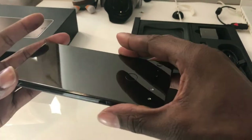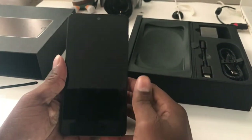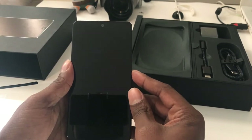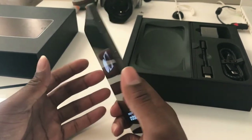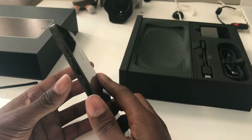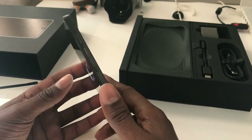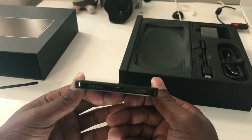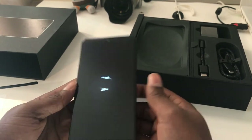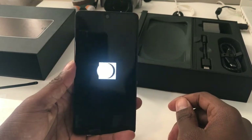Nice little black slab. This is supposed to be 5.7 inches, Snapdragon 835, 128 gigabytes of storage, and this is running Android 7.1.1.